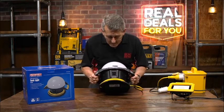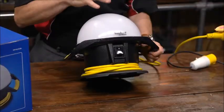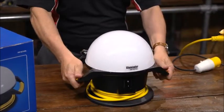Great heavy-duty case. They do two voltages — 240 volt and 110 volt. This is the 110 volt version. It's got two really handy carrying handles as well.